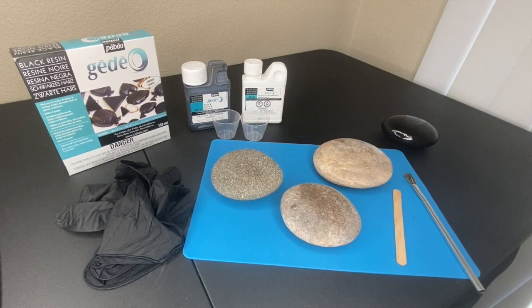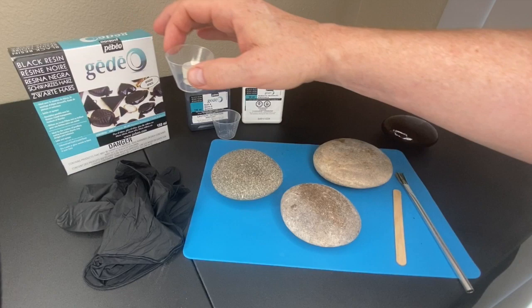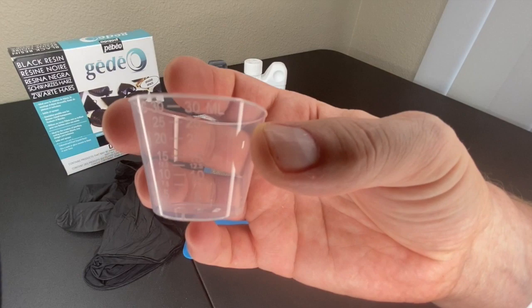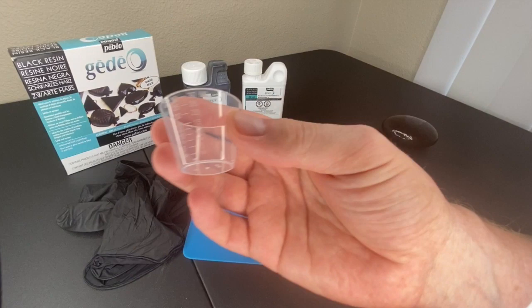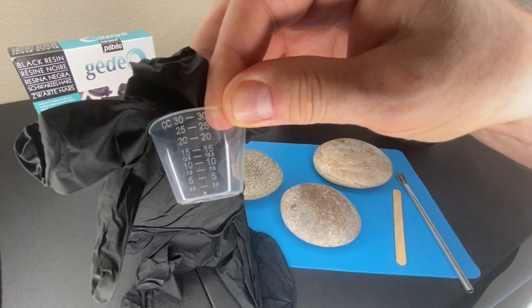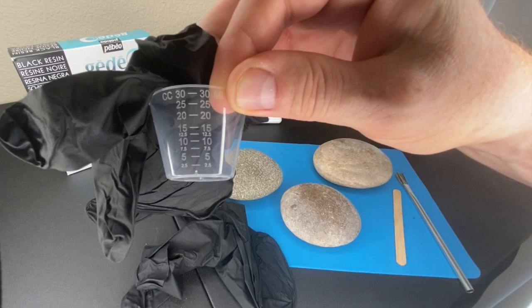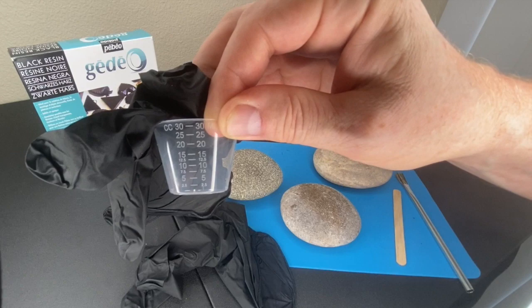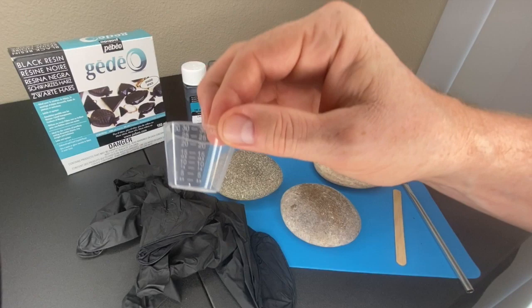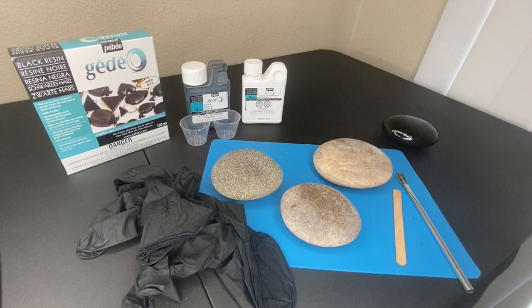So I've shown you the brush, the craft sticks, the resin, and also these cups. In the kit you get a couple of measuring cups and some plastic gloves as well as a couple of stir sticks. You don't need very much resin to cover rocks for smoothing - it's a two-to-one ratio: one part hardener to two parts resin. For this demonstration I'm going to pour five milliliters of hardener and then ten milliliters of resin. These cups are very inexpensive and disposable.